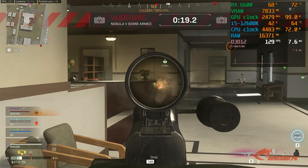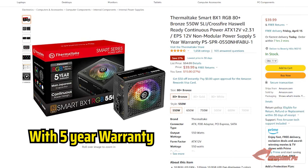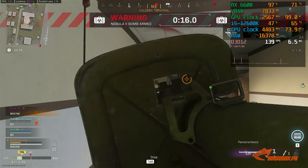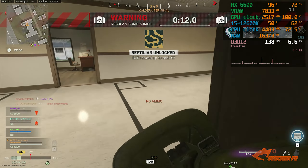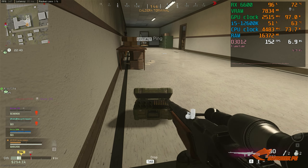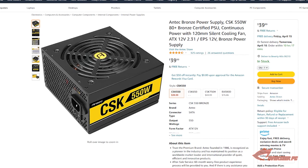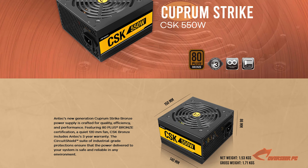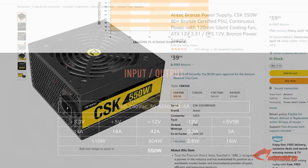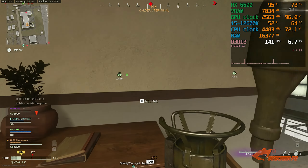For the power supply, we've picked the Thermaltake Smart BX1 RGB 80 Plus Bronze at 550 watts. This is enough for either the RX 6600 non-XT or the RTX 3050, and it comes with an RGB fan. Best of all, it's only $40 — on sale from $55 — so it's a great deal. An alternative is the Antec Bronze CSK 550W, also 80 Plus Bronze, without the RGB fan but still a solid budget power supply.